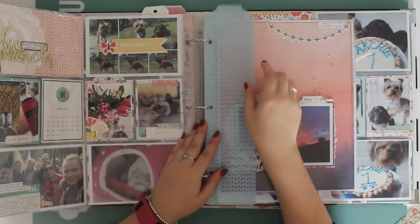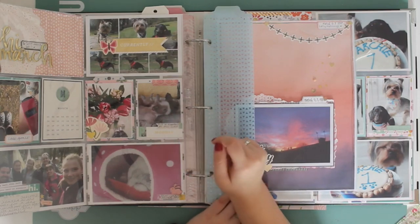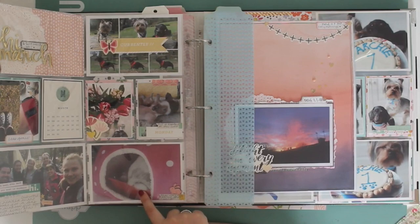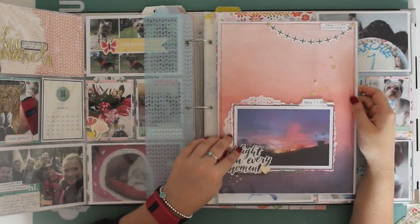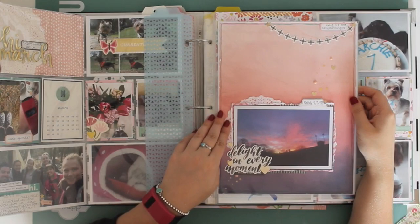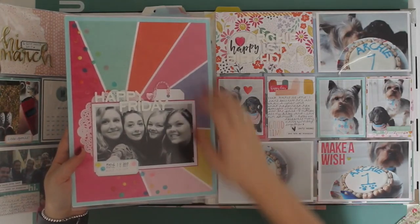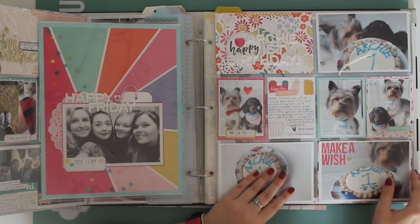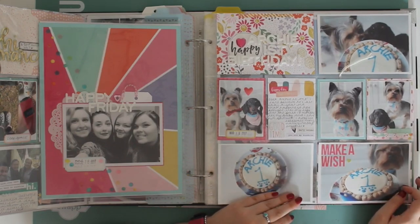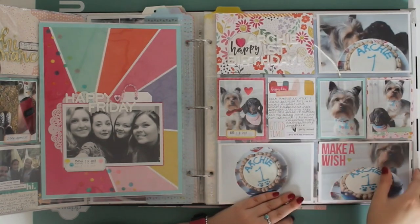We've gone into March. I've got these monthly dividers but I just haven't put the months on yet. I put a deposit down on a little bunny. Bear was neutered - you can see his bum poking out of the bed! This layout I made at the Like Forever scrapbook retreat last March - it was a picture of a sunset and this paper just matched it perfectly. And then there's a layout on the back which I also made at the retreat - just a photo of myself and some friends on a night out. This page is all about Archie's first birthday, which was also in March, with photos in their birthday bandanas and Archie's birthday cake.